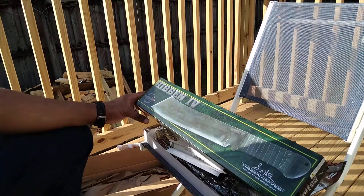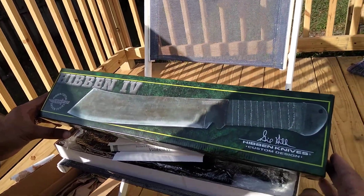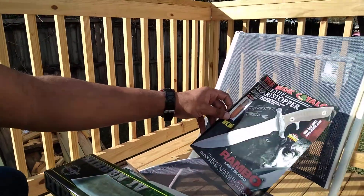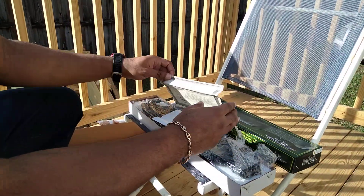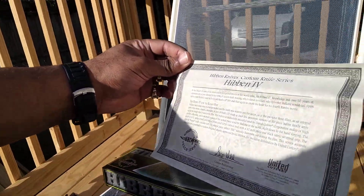Got the Gil Hibben 4 Rambo from the movie. My wife just got this for me. Comes with a certificate of authenticity.